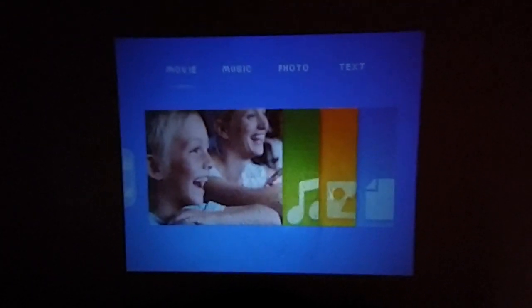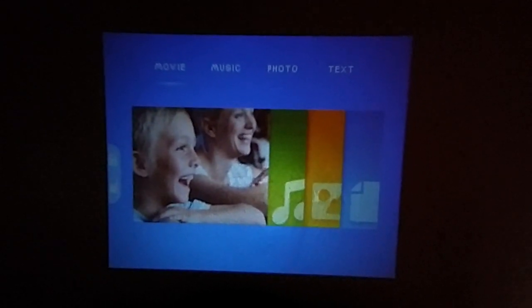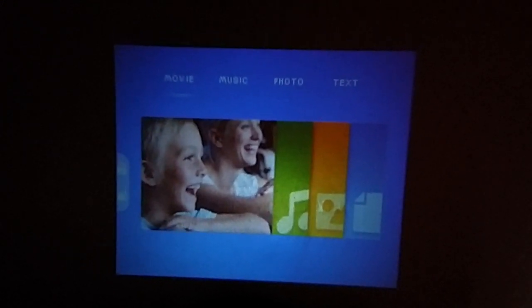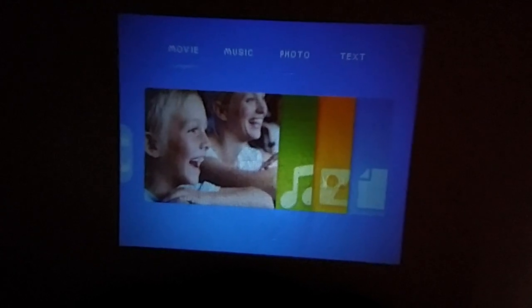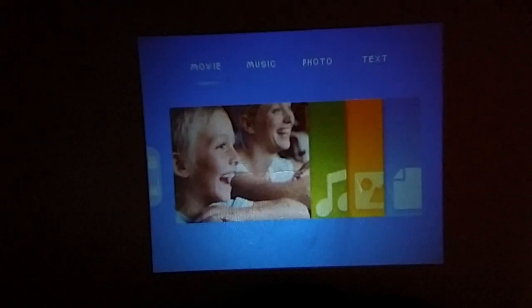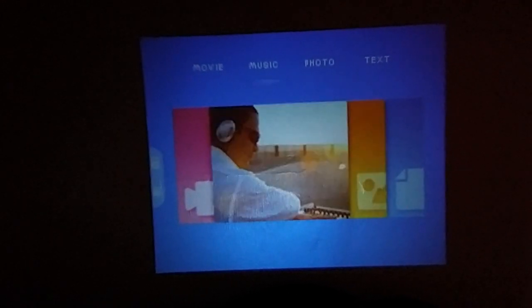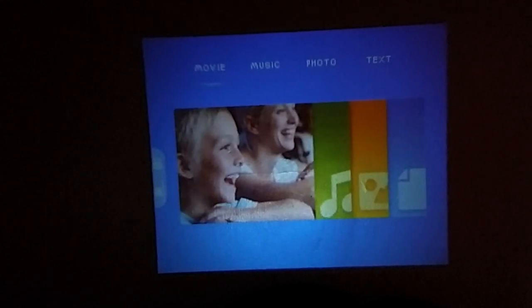Here you can see the projector screen now. You can switch between movie, music, photos, and other options. You can switch using the remote between movie, music, photos — everything.